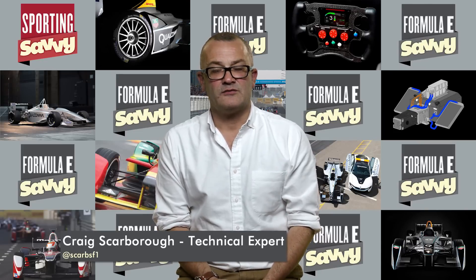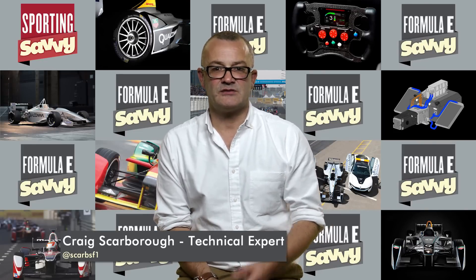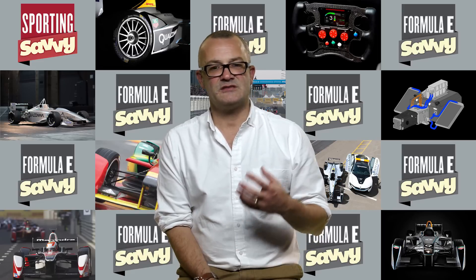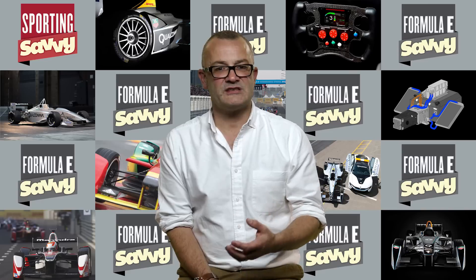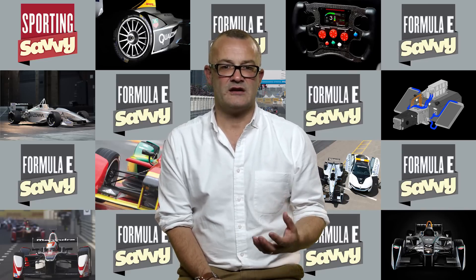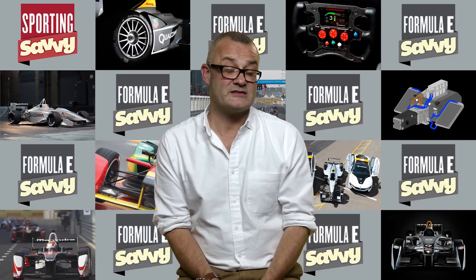When you look at the Formula E car from outside, its shape is purely dictated by aerodynamics, although some safety aspects do come into the shape of some of the bodywork. Because the car races solely around street circuits, it needs lots of downforce, and its aim isn't to have a very high top speed. The top speed is restricted to 225 kilometres per hour for safety reasons.